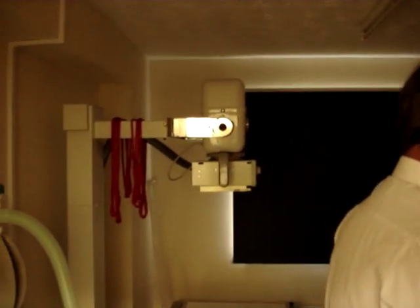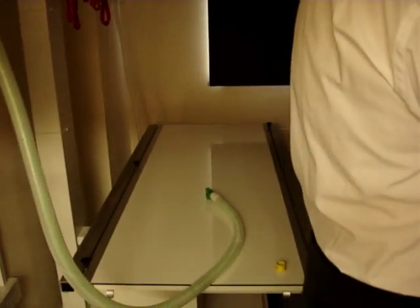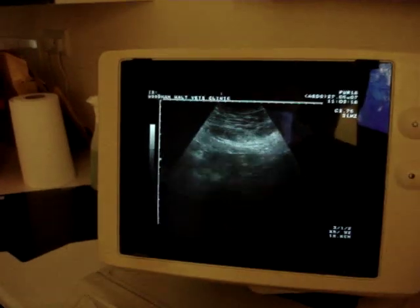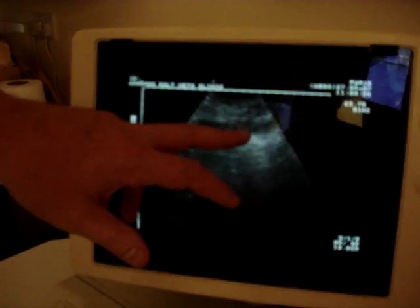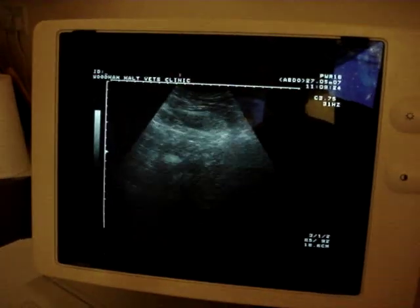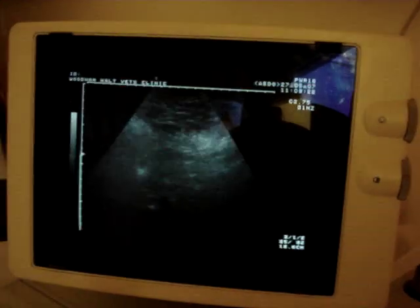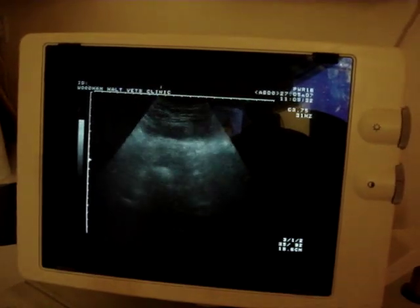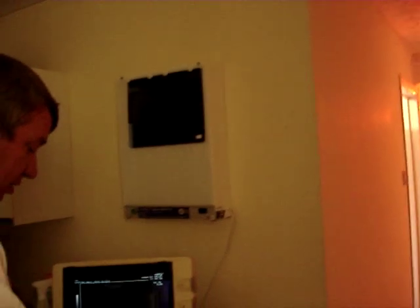The X-ray machine in the background there, looking good. And what have we got here? I think the top here is going to be a section of intestine there — yeah, that looks like it. That's the right section of intestine there. Weetabix, by the look of it. That's quite reasonable quality, isn't it? I think it's very good, yeah.